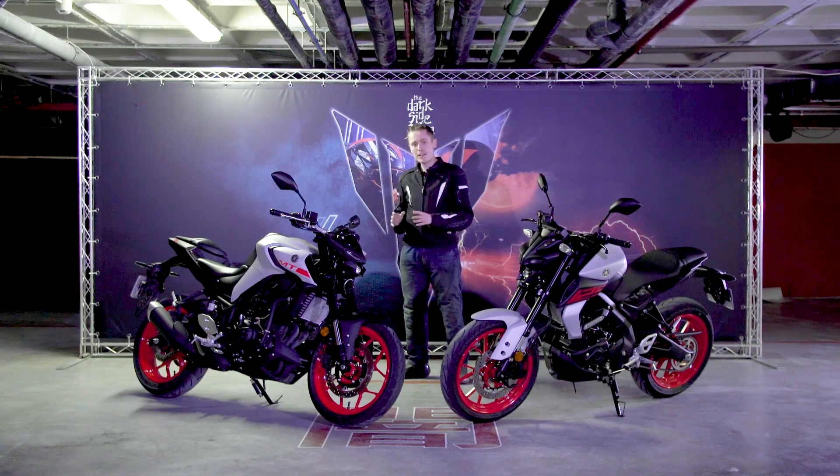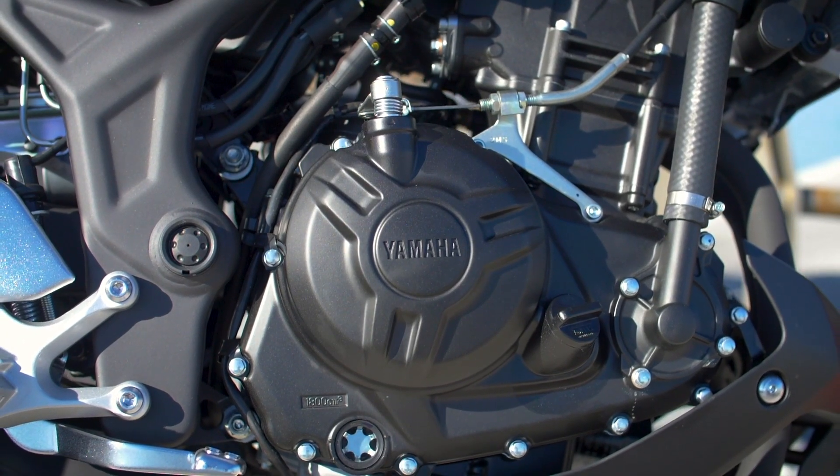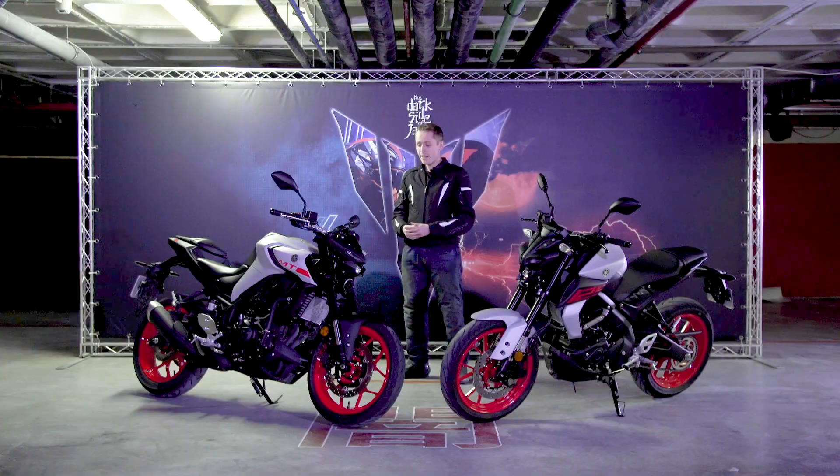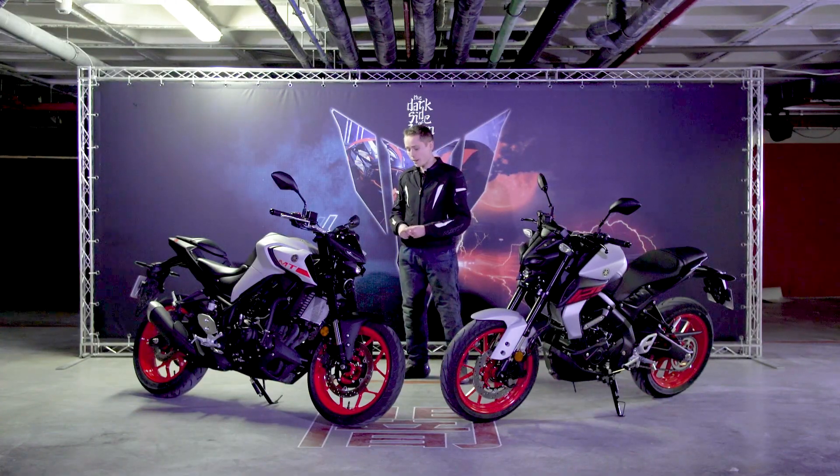The base bike is actually the same as the original — it still has the same 321cc parallel twin engine as the MT03 which came out back in 2016. That means this current bike is also still only Euro 4 compliant.